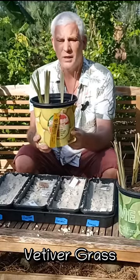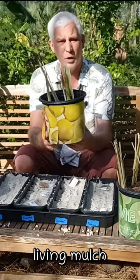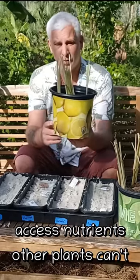This is vetiver grass. It's used for chop and drop and it's very good living mulch. The root system goes down up to 10 feet, so it's bringing up a lot of nutrients that other plants can't get to.